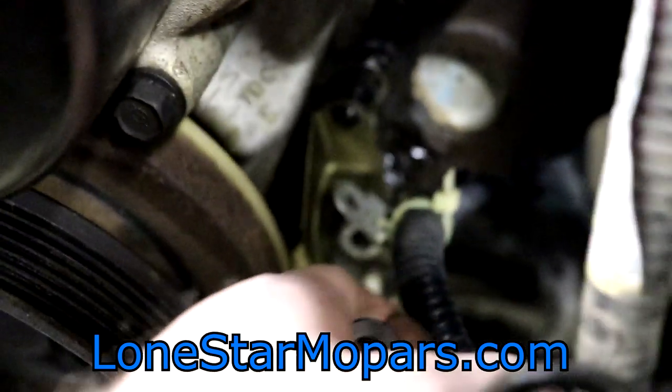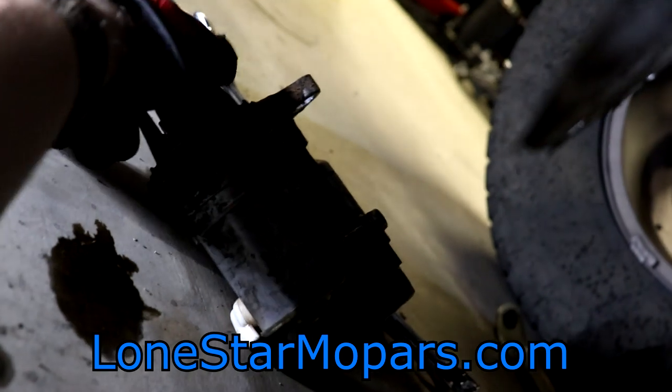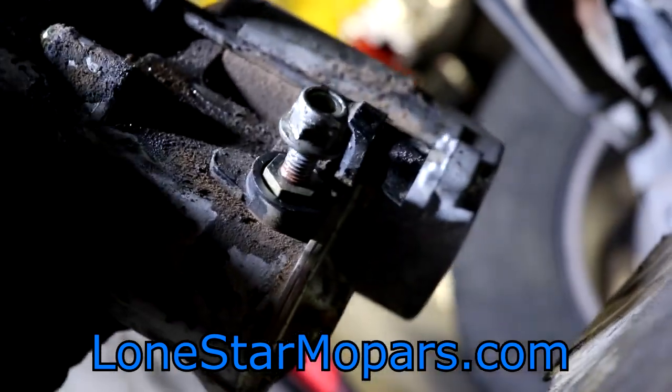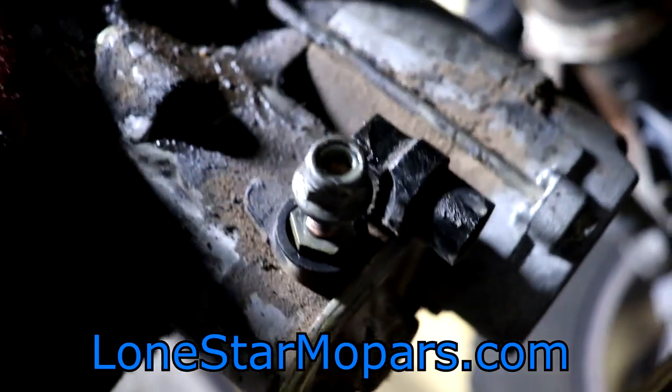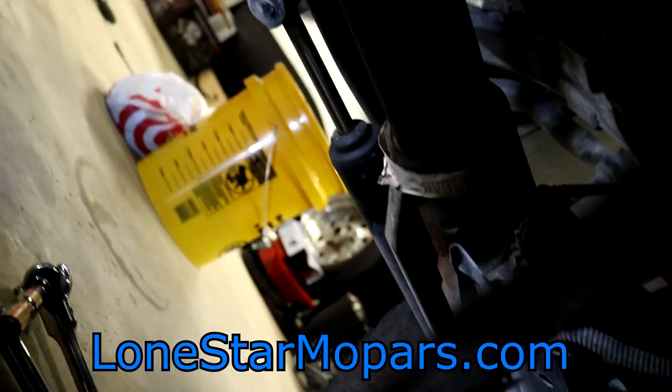Starter is out, and we switched over to the Brawn light. The terminal stud we need to disconnect turned out to be 13 millimeter — half inch just would not cooperate. There's our connection up top. Once we were able to get the starter out of the way, we can deal with the inspection plate — the inspection cover, the dust cover, whatever you want to call it.